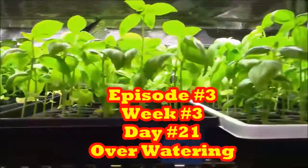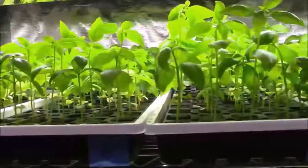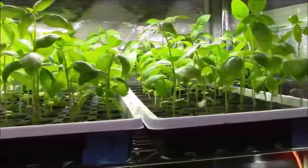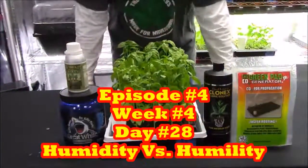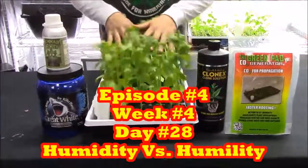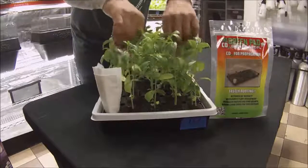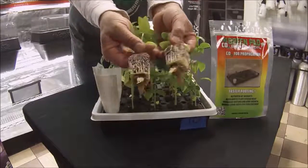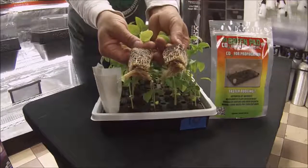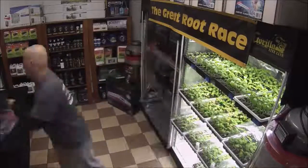Even though products may appear to have similar results, they most certainly do not work the same way. In episode 3, week 3, day 21, we fed for the second time and the lesson was overwatering and how it affects the roots. Then in episode 4, week 4, day 28, we did our third and final feeding and covered humidity and humility — because once you understand how roots work and how overwatering affects them, you understand why you don't need a Mondi humidity dome in a hydro system like the Turbo Clone Machine, but you do need one when cuttings are in Root Riot trays.